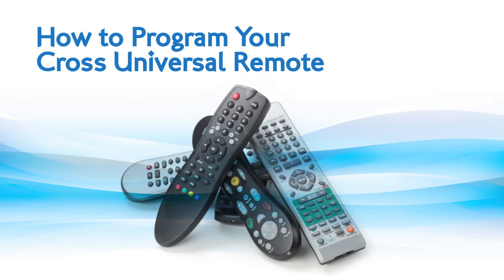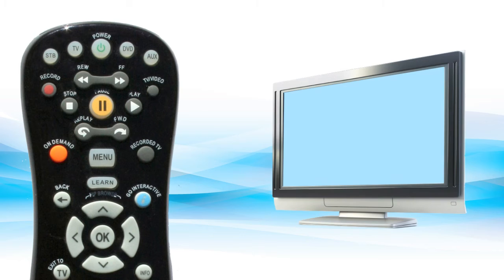Tired of juggling remotes? Want just one remote to control your TV and CROSS television receiver? No problem. Your new CROSS remote can easily do this in just a few minutes. Let's get started.